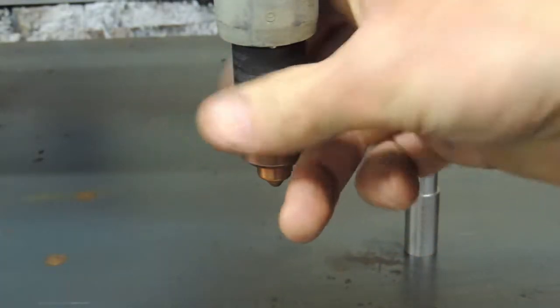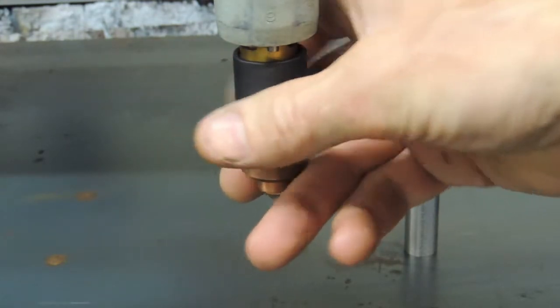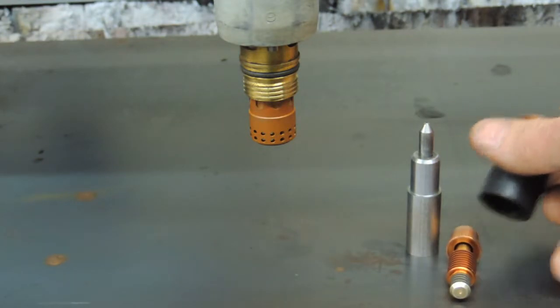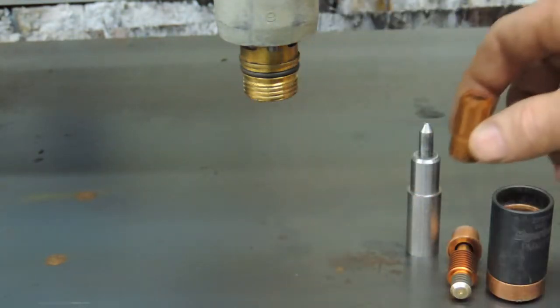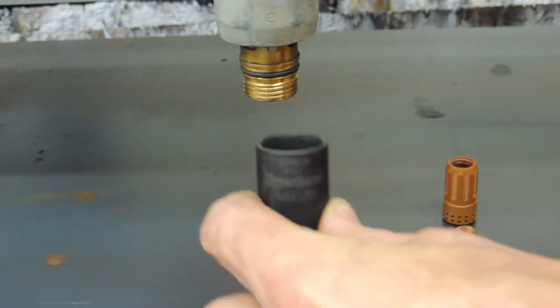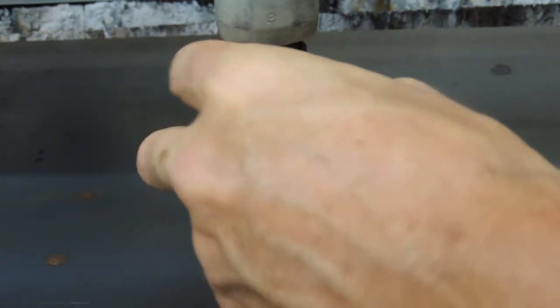Begin the installation by removing the retaining cap. If your retaining cap has a shield on the end, be sure to remove it as well. Dump out the nozzle as well as the electrode, and remove the swirl ring from the torch assembly as well. Next, insert the EasyScriber into your retaining cap and simply reinstall onto the end of the torch, and you're ready to go.